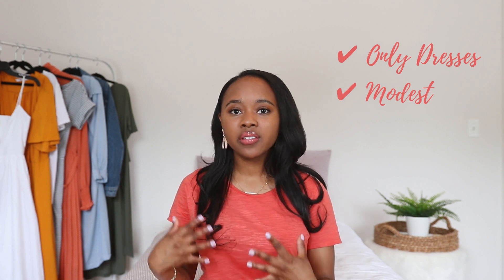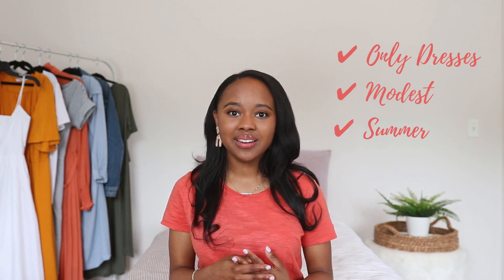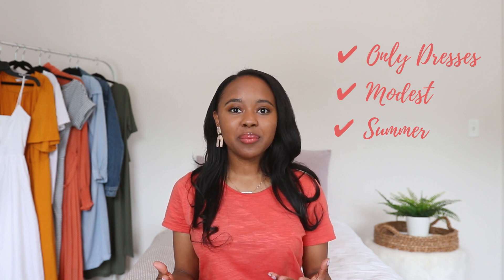It's only dresses — they're all modest dresses so they're longer, they cover up a little bit more, and this capsule is appropriate for the summer heat. Even if you don't like to do capsule wardrobes, I think there are a lot of nice styling tips in today's video that will be helpful for you if you want to dress modestly in the summer heat.